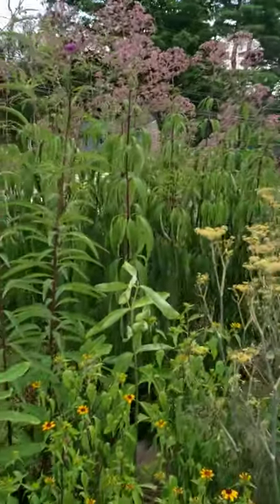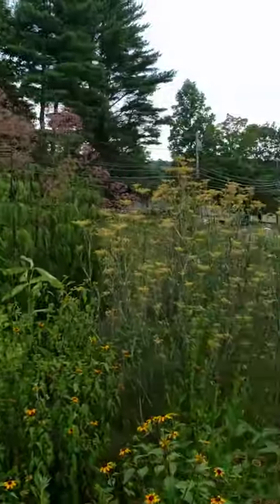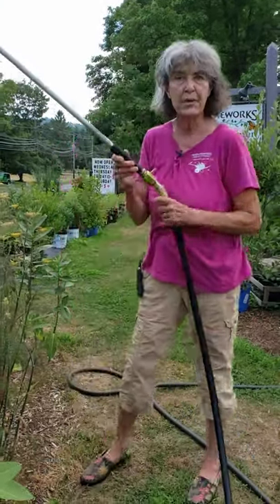Look at how big it is — look at how many leaves it has. If I ever put a sprinkler on this garden, the sprinkler would have to be on all night to make a difference. Instead, we want to deep soak this.